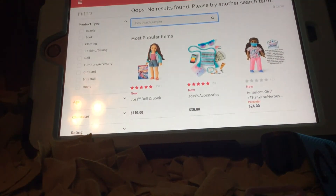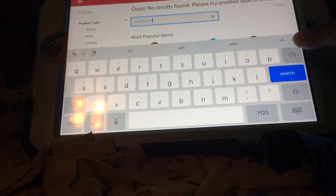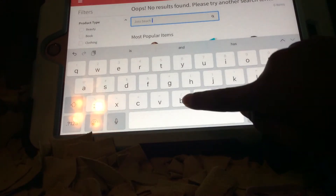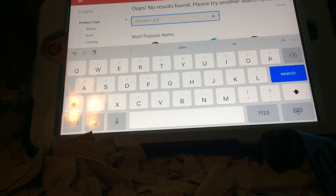Let's see something else on American Girl. There's one other thing - I had to search it up because it wasn't on the home page. Make sure to search up Joss's beach jumper and Joss beach girl. Those are the two new items.